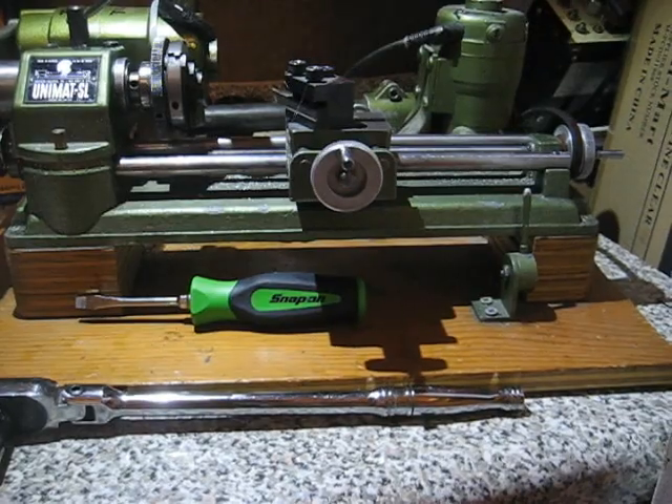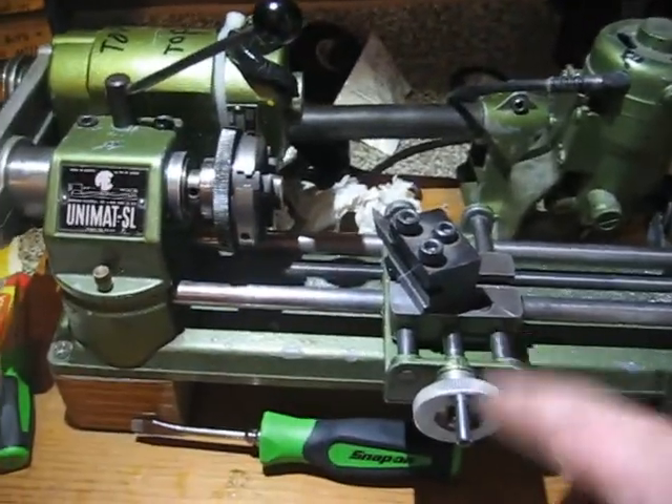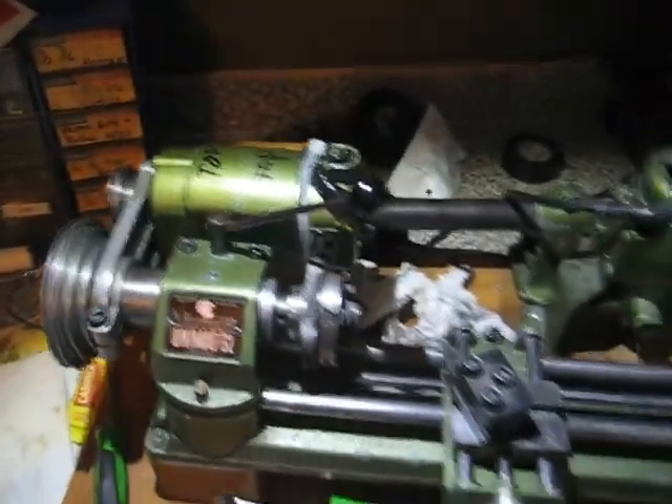Anyway, that's what you do with the carriage screw and the cross slide screw. In a later video I'll show you how to take apart the motor. Thanks for watching.